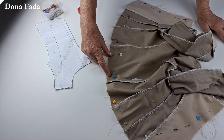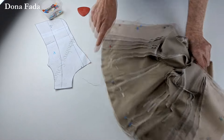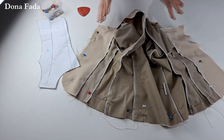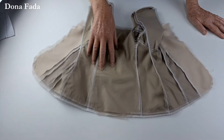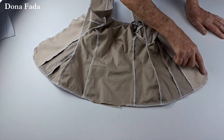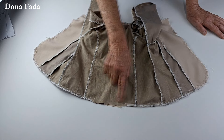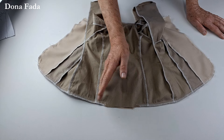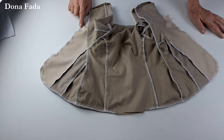Vai ficar aberto só esse trecho — manguinha aqui para cima — e vamos costurar ele todo sem que a manga atrapalhe. Costurei dois centímetros, no overlock eu tirei o excesso. O trecho que vamos usar para virar, eu não passei o overlock, senão fecharia. Costuramos até em cima.